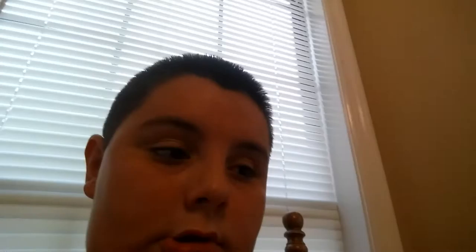Next one I'm going to be doing is all of my fountains. See you in a second. Okay, I'm back guys and I have one, and also one thing that isn't a fountain. I'm going to start off with a mini display shell.